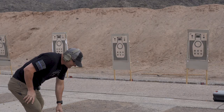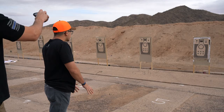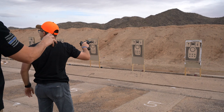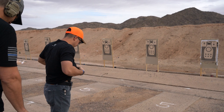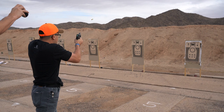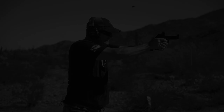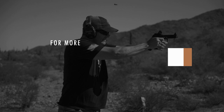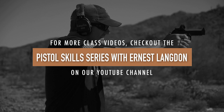6.63. The difference in time is dramatic — the difference between sub-five and sub-seven is huge. Shooter ready, stand by: 4.51. Let's do it again, make sure you've got your mag where you need it. Shooter ready, stand by: 4.47.